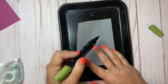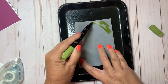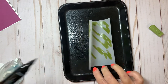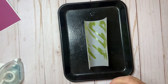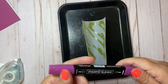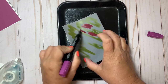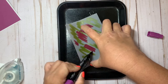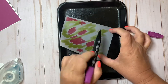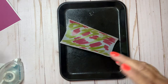I have some Stampin' Blends — both the light and dark in old olive. I'm just going to scribble on the vellum — remember how we scribbled in school? Then I'm going to take the dark blackberry bliss and using the brush tip, color this in.